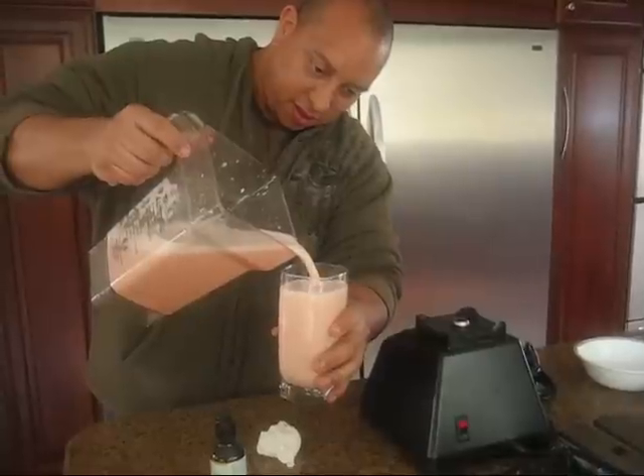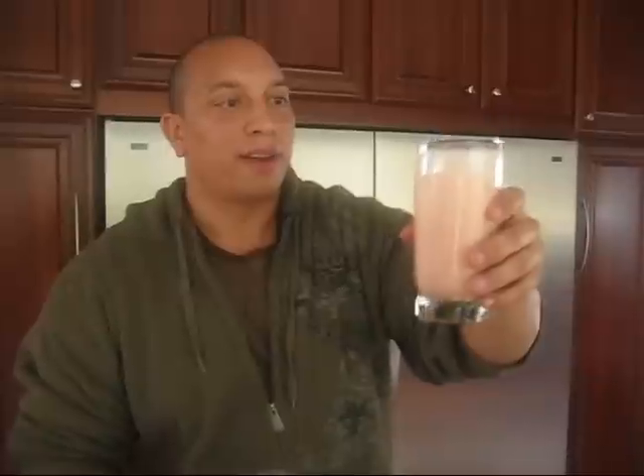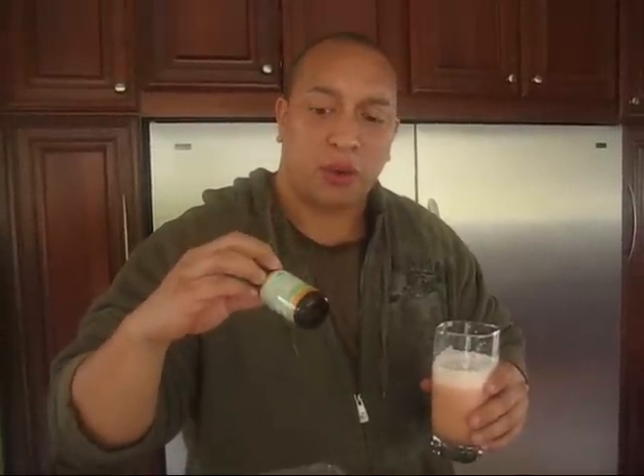Look at that color — yeah, that's what I'm talking about right there! Oh man, that hits the spot. It's so refreshing to get straight grapefruit juice in your system. It's so cleansing, so refreshing — feels good going down your throat. And the stevia is on point. I gotta give props to the stevia liquid because that powder stuff doesn't even compare to this.